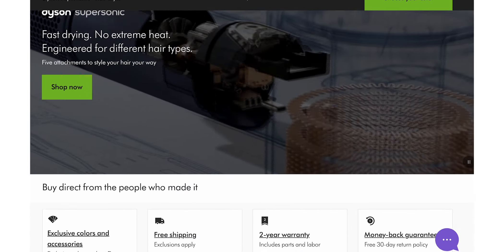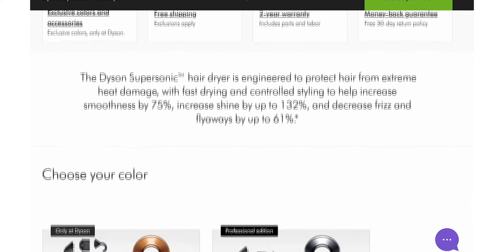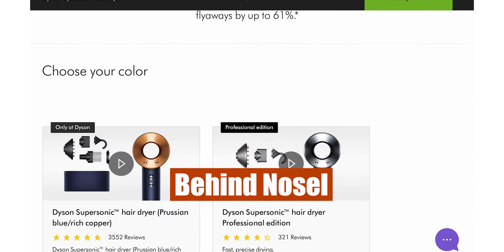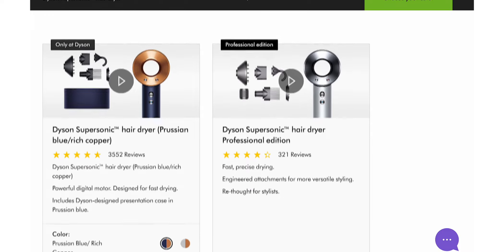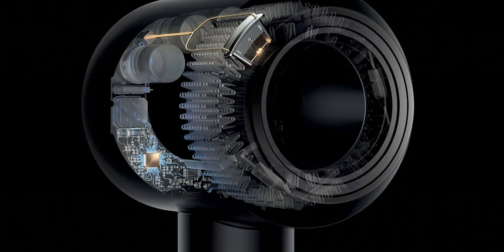Verdict — Should you get the Dyson Supersonic Hair Dryer? The control buttons are placed at the head of the dryer, behind the nozzle, and are a bit inconvenient to press. Besides that, the dryer has an edge over other dryers, as it dries hair much faster.